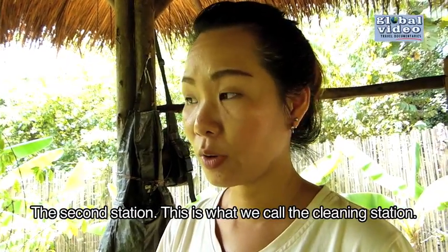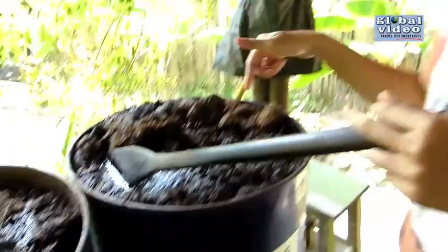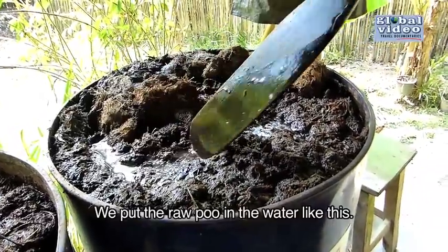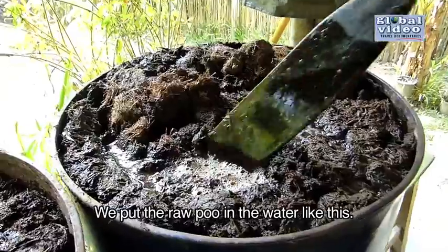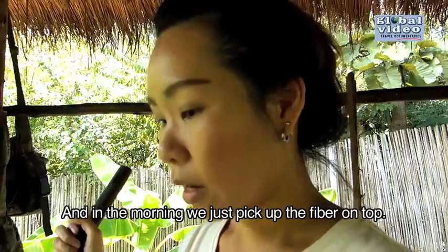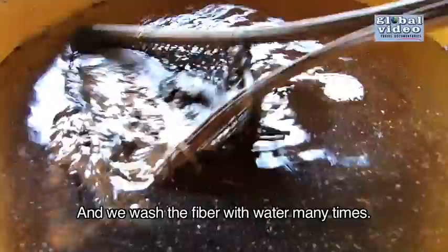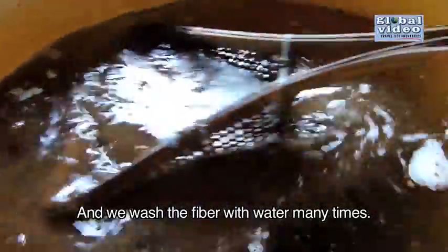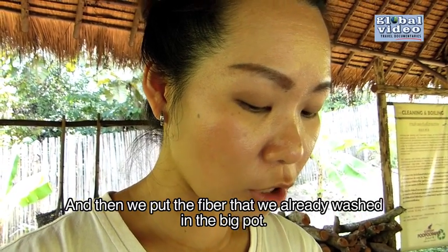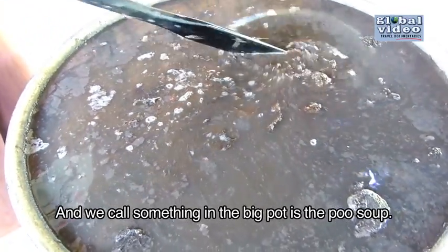The second station — this is what we call the cleaning station. We put the raw poo, after we get it from the first station, into water in a big dump like this, and we leave it overnight. In the morning, we just pick up the fiber on top. We wash that fiber many times, then put the washed fiber into a big pot. We call what's in the big pot the poo soup.